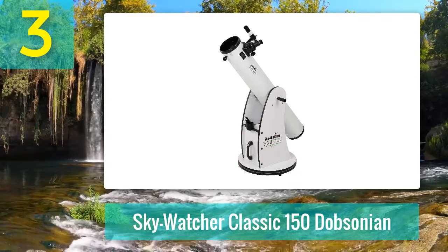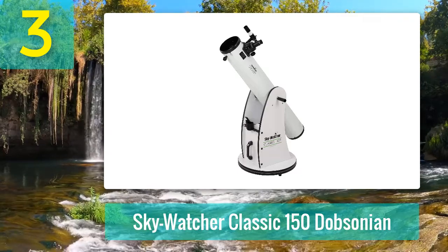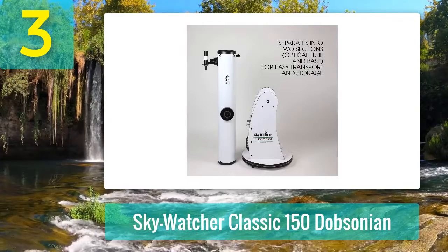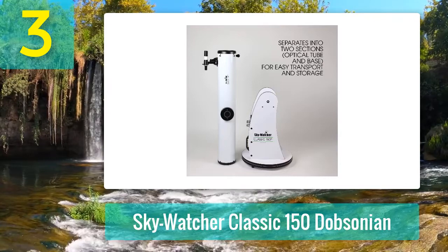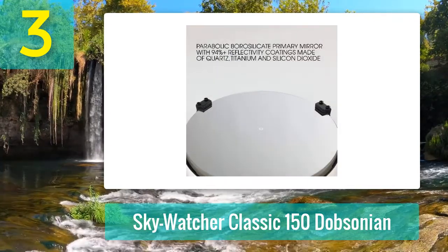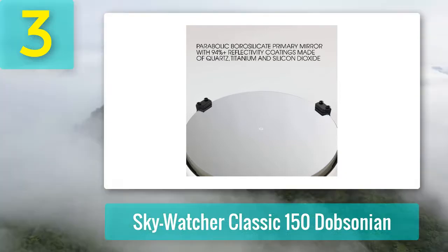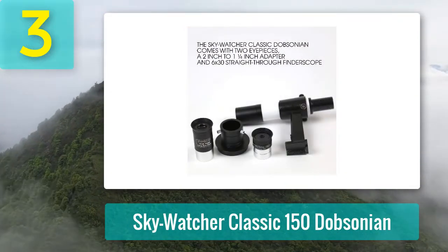Coming in at number 3: the Skywatcher Classic 150 Dobsonian. The 6-inch Skywatcher Dobsonian is a great choice for first-time telescope owners. It is very light and compact, and users will find it really easy to familiarize themselves with the telescope due to the simple design and unimposing size. This Skywatcher has been designed with a paraboloidal mirror which eliminates flaws common to reflectors. You don't have to worry about glaring aberrations or loss of light — on the contrary, the telescope delivers sharp views of the brightest deep sky objects.